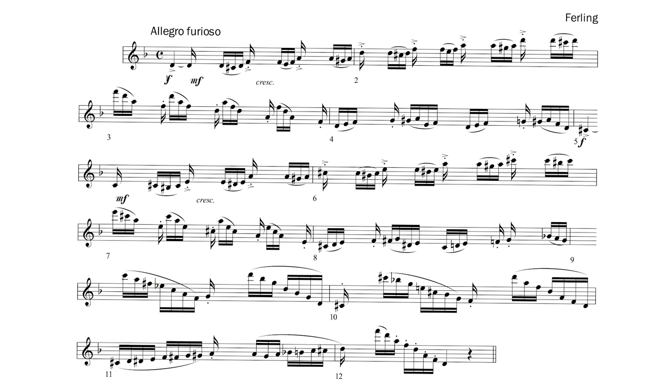In bar 3, I group the last 16th of each beat with the first three 16ths of the next beat that follows. In bar 4, the final 16th of beat 1 is connected with the four 16ths that follow. One thing that I enjoy about music is finding different ways you can connect the notes. As you explore other ways of thinking of note groupings for this piece, your understanding of it will increase.